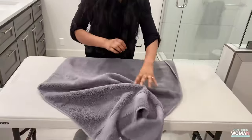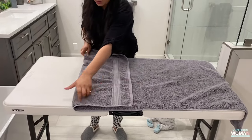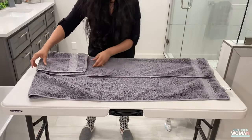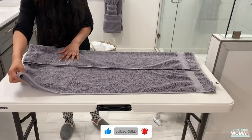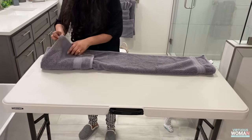We are going to start off by folding the towel at about a quarter length. The next step is to grab the towel at both ends, flip it over, and fold the long side of the towel in towards the middle.